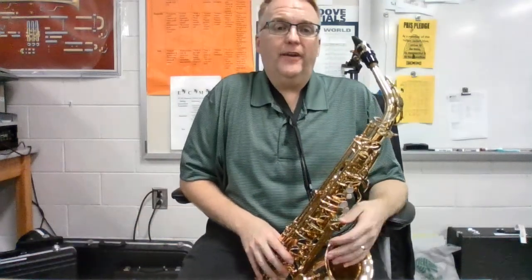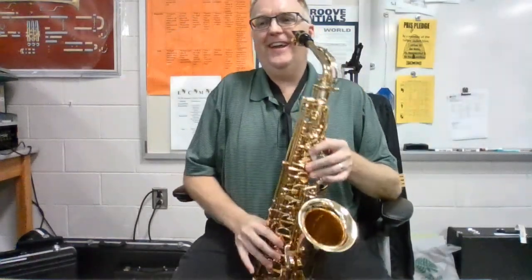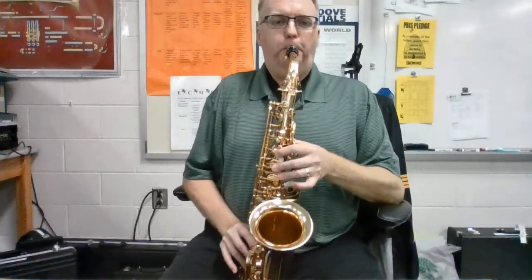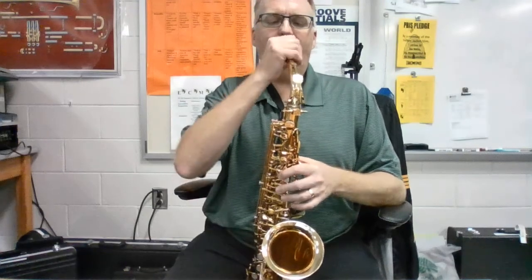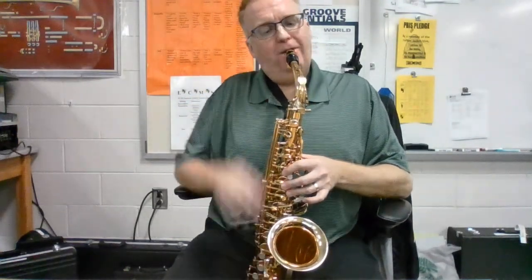Hello saxophone players. This is working on the Seven Nation Army alto saxophone part — my forehead is chopped off so you can see my right hand, which is more important than my forehead. Before I play, I want to talk about mouthpiece placement because occasionally in class somebody is holding it at a weird angle.